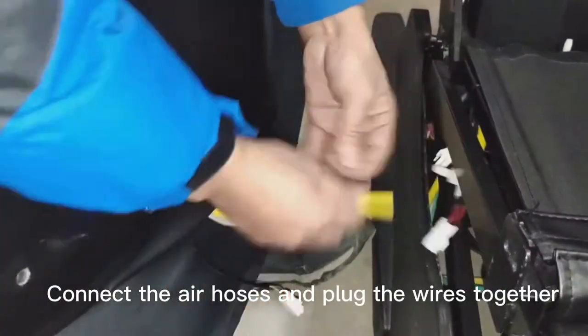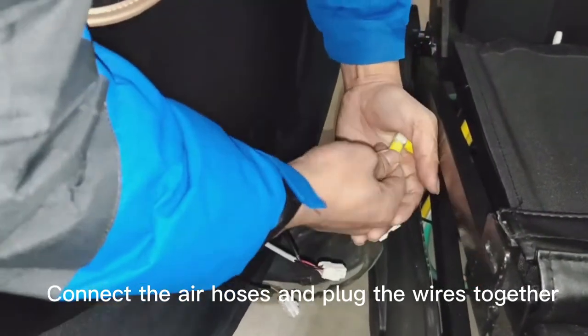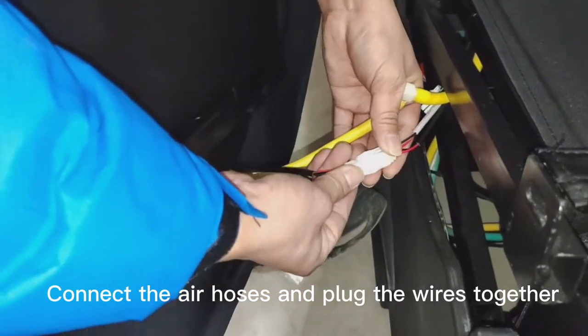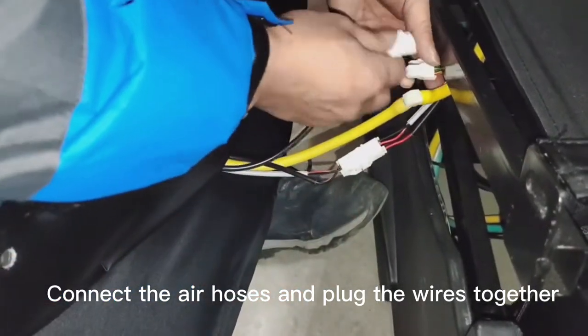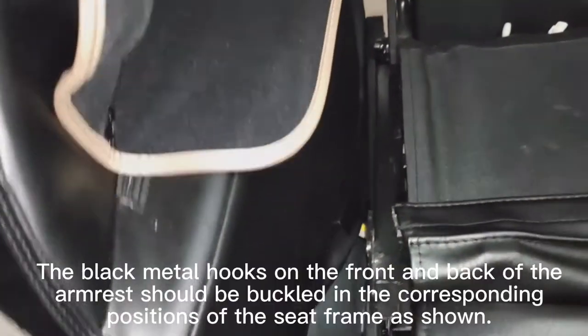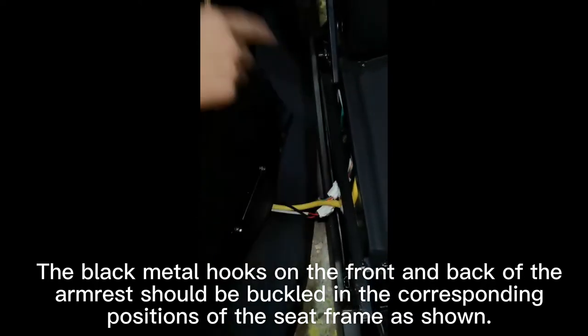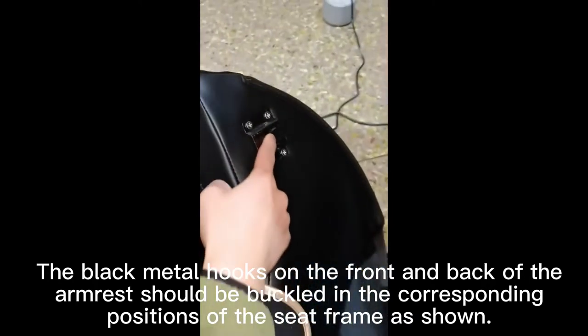Connect the air hoses and plug the wires together. The black metal hooks on the front and back of the armrest should be buckled in the corresponding positions of the seat frame as shown.